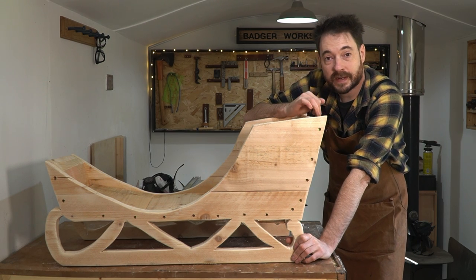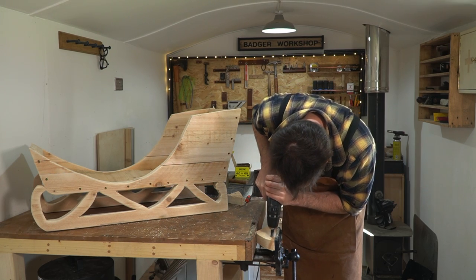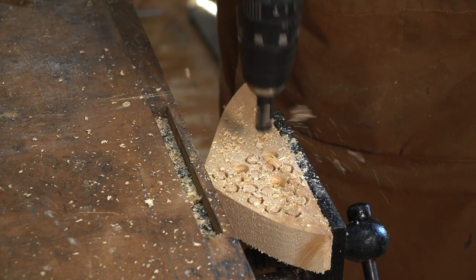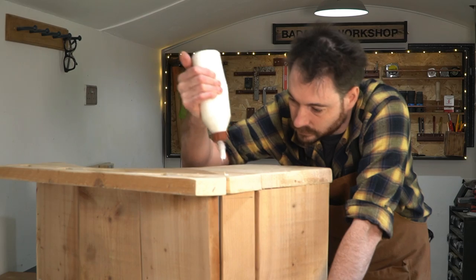So it's all put together and I need to plug these holes. I've drilled out some plugs, got them popped out, now I'll get a bit of glue put in all the holes and then tap them into place. Then when they're dry I can trim them flush and give the whole thing a sand down.